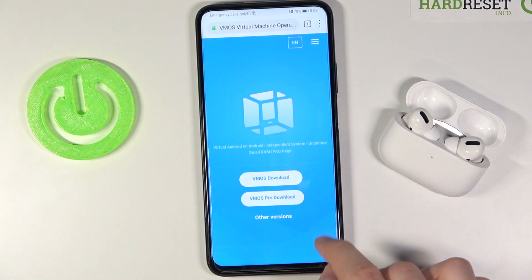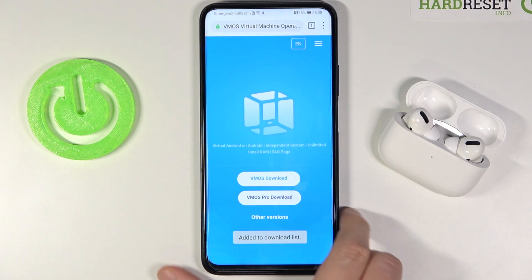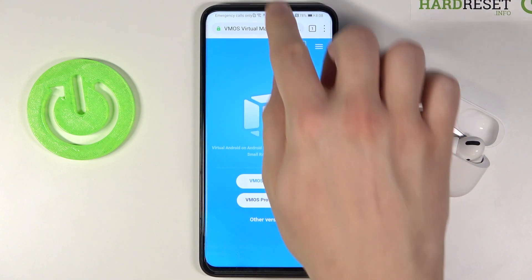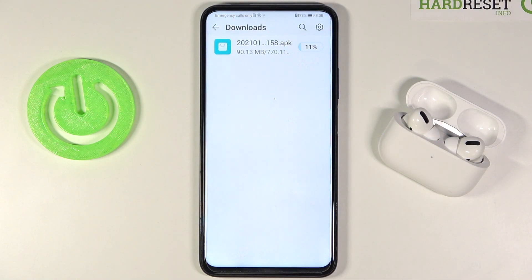Now we can move to the download process. Click here, then tap to download, and we are waiting for it to finish — around 30 seconds or so, so just wait.